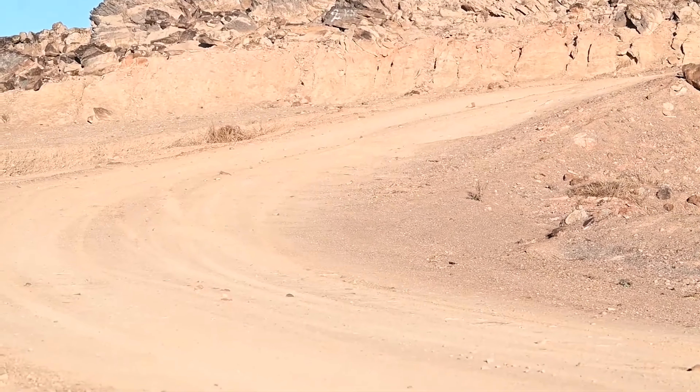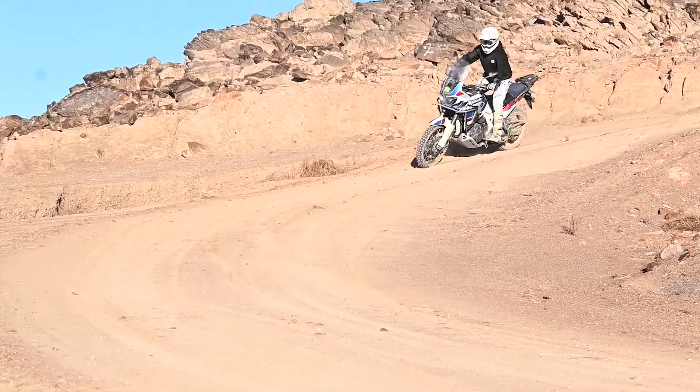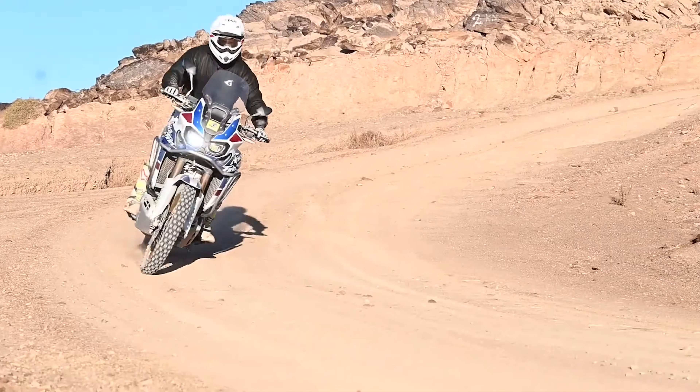As someone who isn't a fan of the Michelin brand, I've found the front on-road tire to be particularly disappointing, leading to a noticeable understeer sensation, especially when taking corners at speed. Off-road, even on gravel, the lack of confidence in the tire's grip leaves much to be desired, making for a less than ideal riding experience.